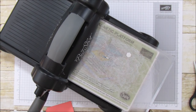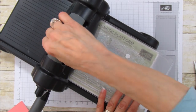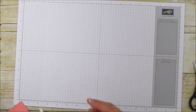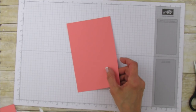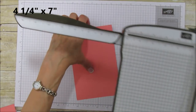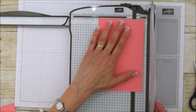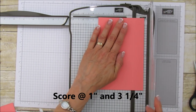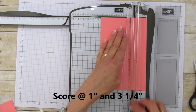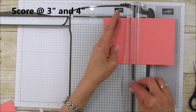So that's how you use that square — you can use it with any of your squares. Now we have two pieces that are the same size. I'm going to show you how to make this cute little treat box using these. Take a piece that is four and a quarter by seven inches. On the four and a quarter inch side, score at one and three-quarters and then three and a quarter. Then turn it and score at three and four.